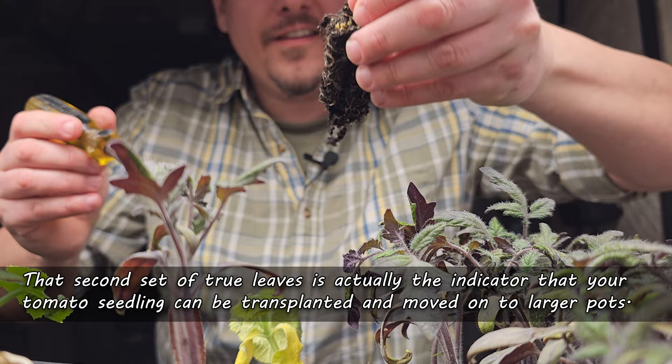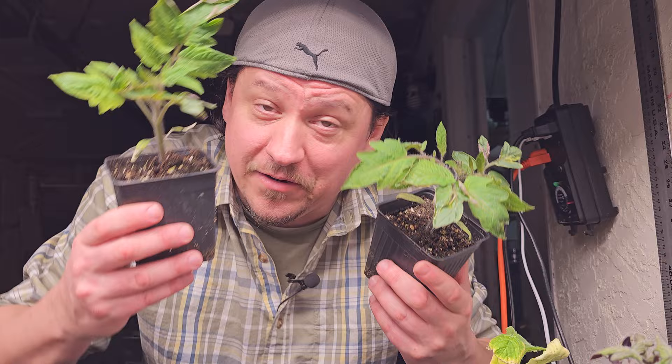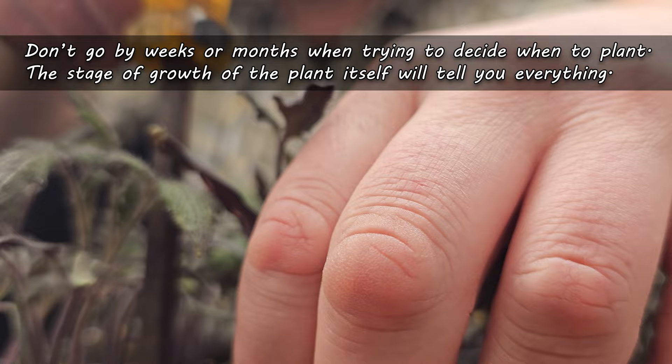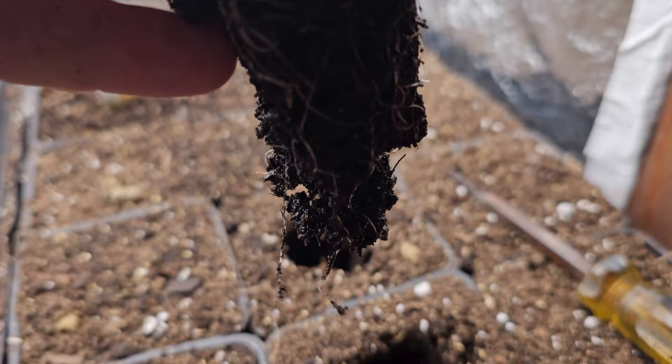It's when the second set of true leaves fully appears that we can start thinking about moving these plants on. Time-wise, if you're keeping track, that's about a month since we first put the seeds in the soil. More accurately though, you really want the plant's development to dictate the timeline. You really want to wait until you see that second set of true leaves fully develop. That's the key.